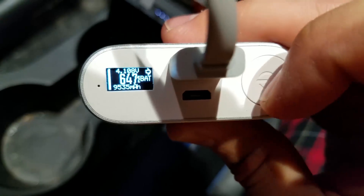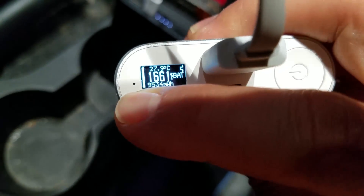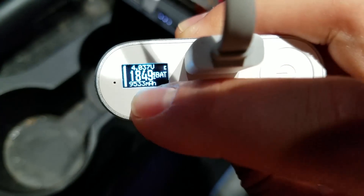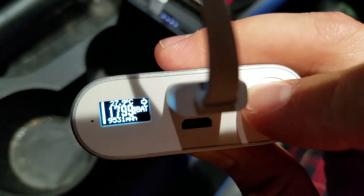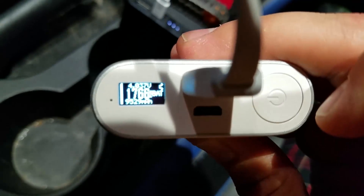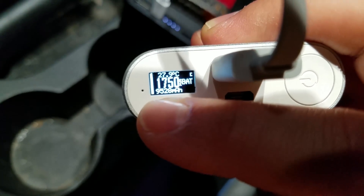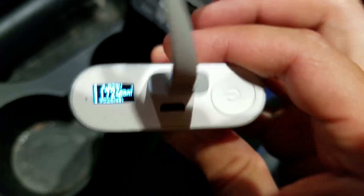My circuit also monitors the button and allows me to switch to battery current if I want to. The function of the button on the original circuit is unchanged — my circuit is just monitoring it and using that to switch modes. I also have an additional function to recalibrate the milliamp-hour reading based on voltage by holding down the button, in case that ever gets out of sync.